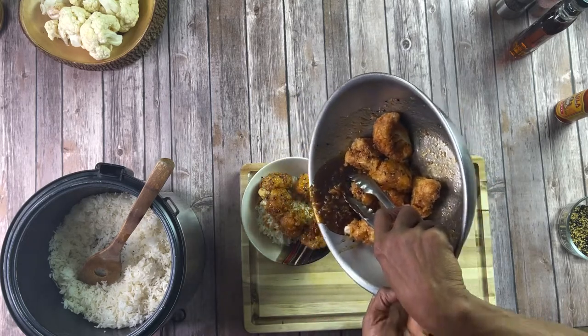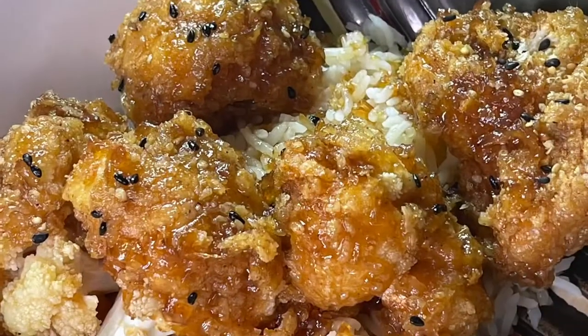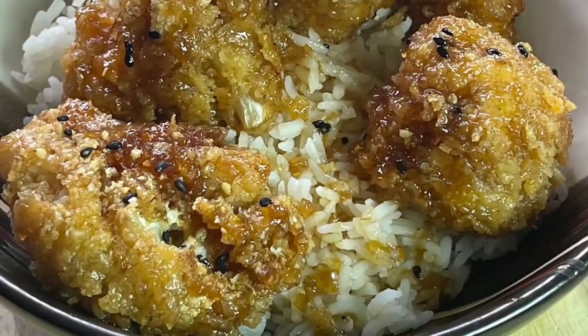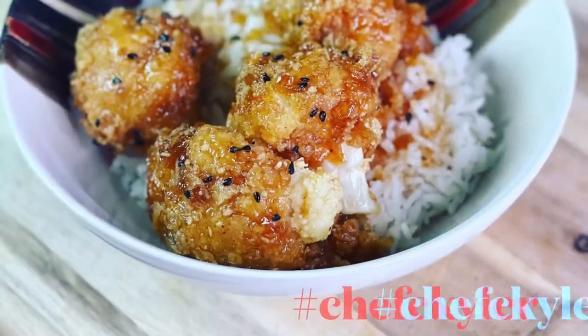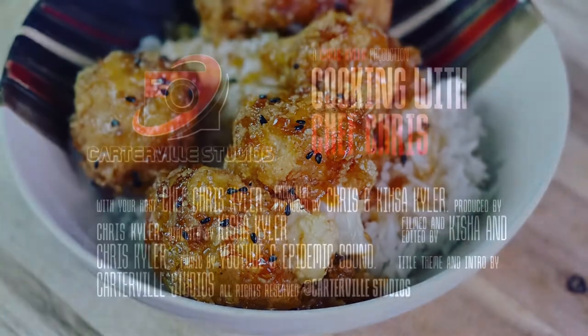That pretty much sums it up. I hope you enjoy this recipe and this dish. If you like it, please subscribe to my YouTube channel, follow me on TikTok, Instagram, and Facebook — I definitely will be posting more content. This is just the beginning. See you soon.